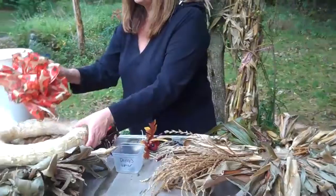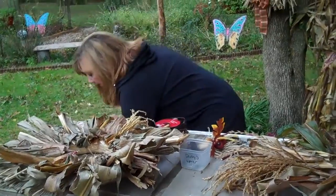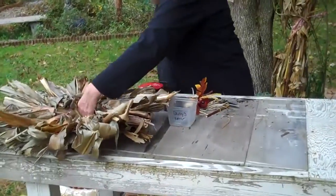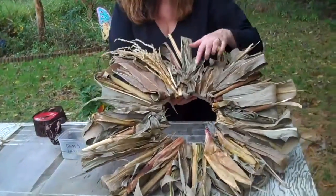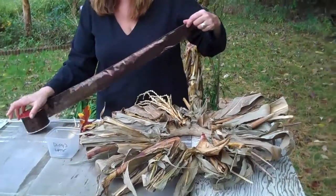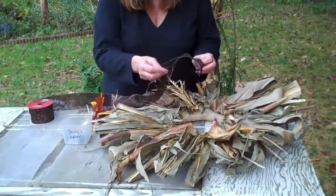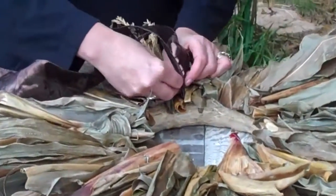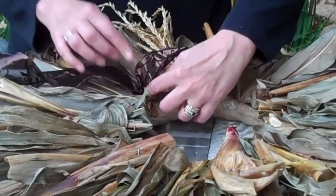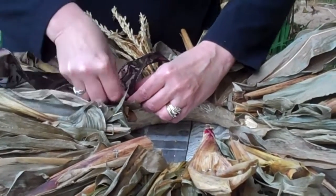Then you let it dry overnight in a warm, safe, dry area. We've already dried this one, as you can see. And then to cover up these pins, I took this ribbon with these floral picks, and all you're going to do is just kind of bunch it around, put a little gap in between them to make it look prettier.